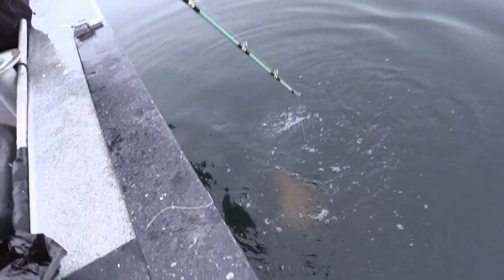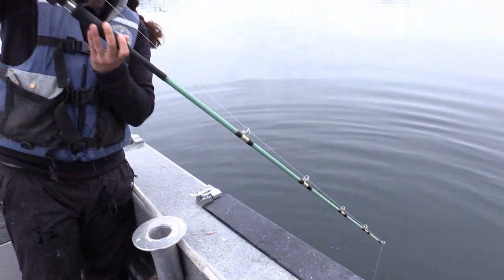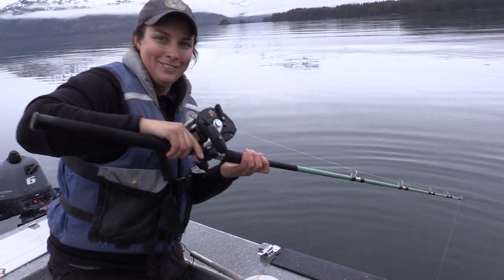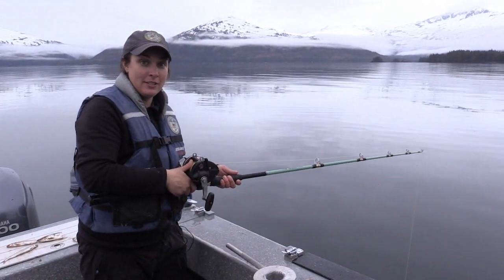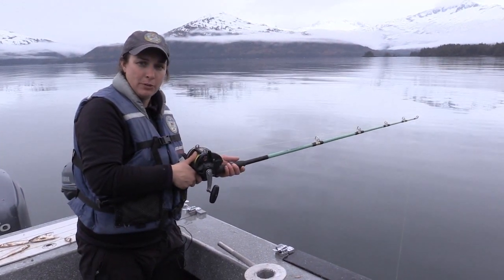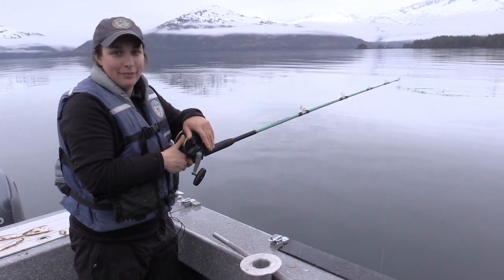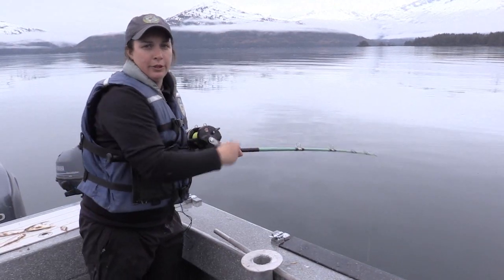And down it's going to go. Keep the bail open — sometimes the fish goes down slowly, it's not a race. So I'm letting this yellow eye down and I've got to the point where I'm going to go ahead and let it go. It's past 100 feet, so I can just pop and now that fish has come off. Close my bail, reel it back up.